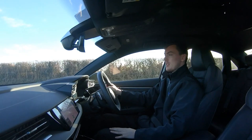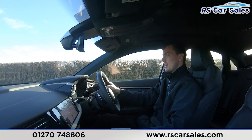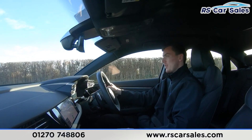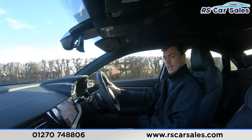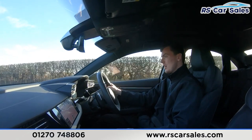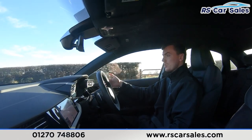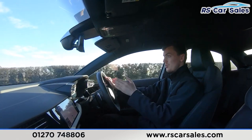Video test drive of this Audi RS3 TFSI Quattro Carbon Black Edition. The purpose of this video test drive is to show the vehicle drives as expected. As you can see, there's no fight with the steering wheel to keep in a straight line — it's not pulling to the left or right, staying straight and true.